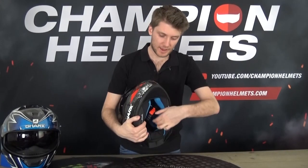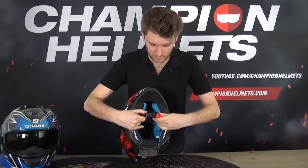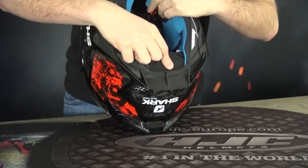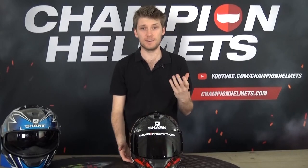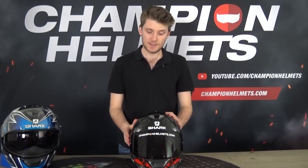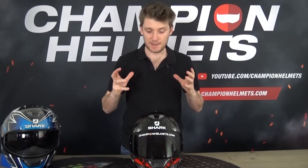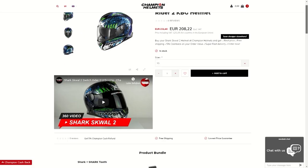Coming back to the bottom, there's a micro ratchet closure — fairly easy to use and pretty simple. At the very bottom, there's space for Shark's own communication system — the Shark Tooth — which fits into a slot in the EPS, with cutouts for speakers in the EPS as well. If you want to see a review of the Shark Tooth system, check it out on our YouTube page, and you can also get a product bundle with the Shark Tooth on our website.